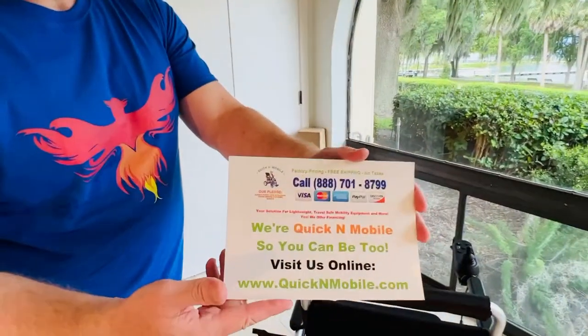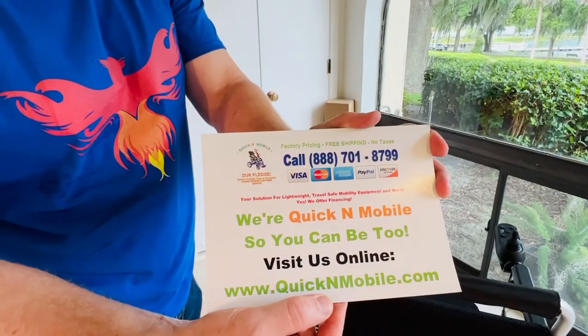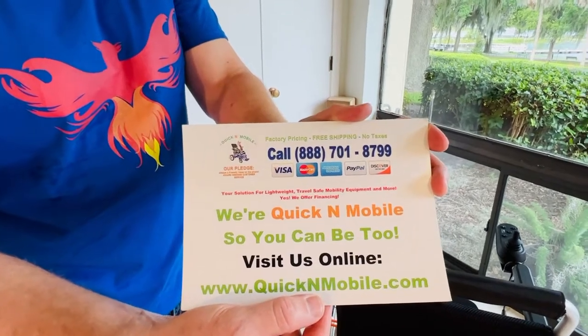This is a great opportunity if you are tuning in and finding this video on YouTube to learn where to find more about the Phoenix Power Wheelchair: quickandmobile.com.